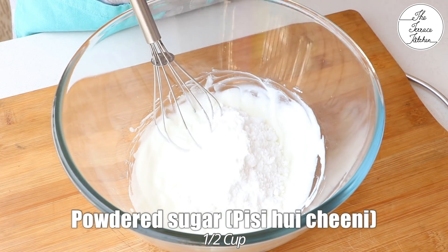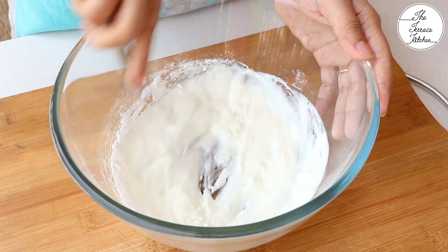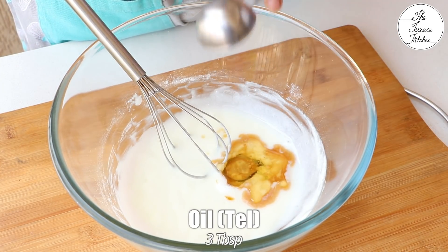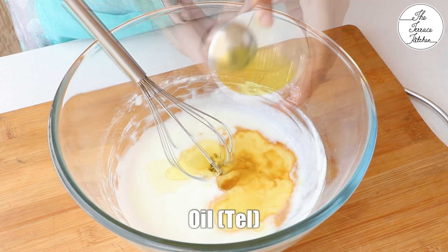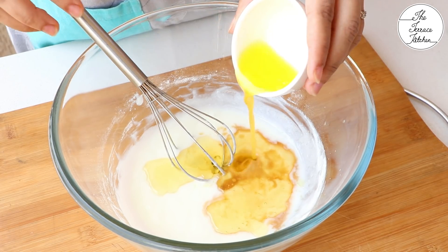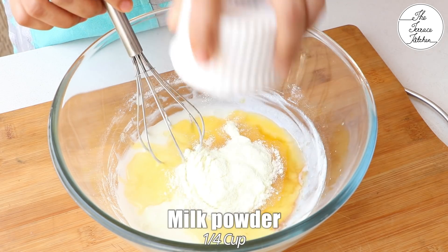Whisk it for a minute or until it becomes smooth. Next, add half cup powdered sugar. After mixing the sugar and curd, add 1 tsp vanilla essence and 3 tbsp oil. Do not use mustard, extra virgin, or mustard oil — use any flavorless oil. Then add 1 tbsp melted butter. I'm using salted butter here, which goes really well with the cake.